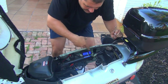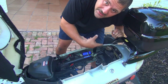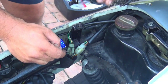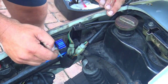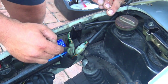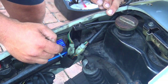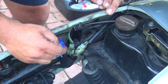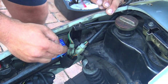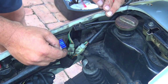Inside your scooter on the right side, there are some connections for the lights in the back. There are two connections: one is for the fuel tank to let you know how much gas you have, and the other one is for the lights in the back and the turn signal.